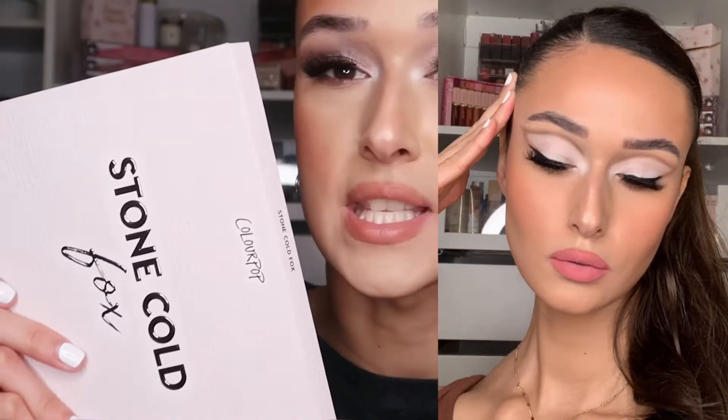I have two to three looks for you. I did actually use this palette to create the Ariana Grande 'Positions' inspired makeup look. I'm just going to show you inside the palette — I'm not going to be doing any swatches or anything like that, just because it's not really my jam, plus there are too many shadows to fit on my arm. So yeah, this is the beauty.